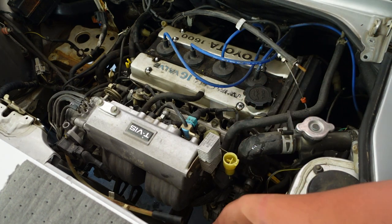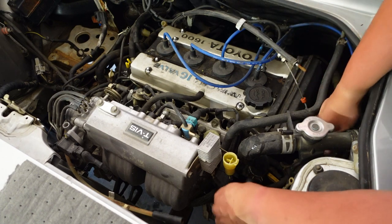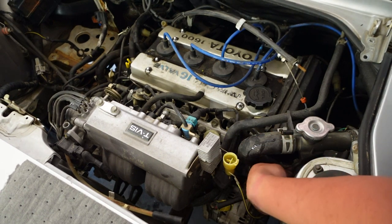Okay, here we go — that's kind of simple. That's a nice place for a ground to just randomly be somewhere. I didn't even know that was there.